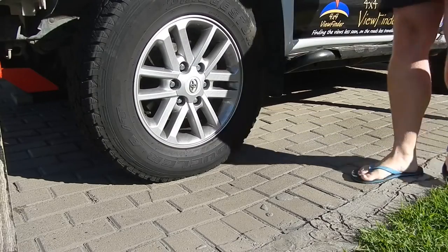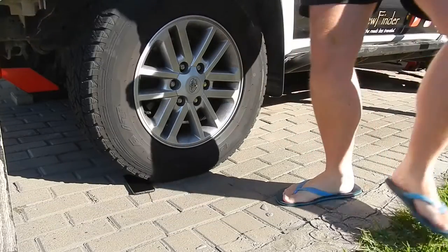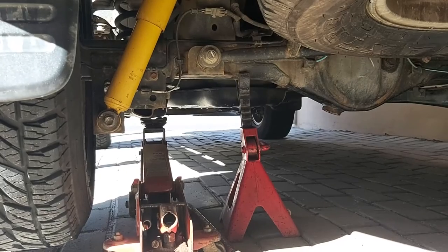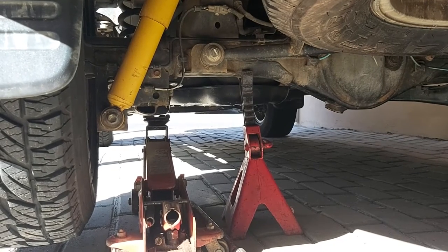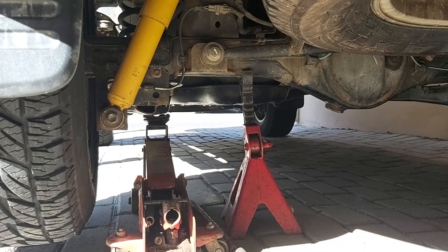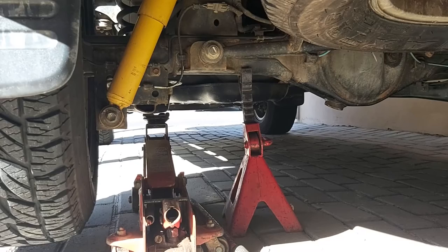First thing you want to do is make sure that you've got something substantial in front of all your other drive wheels so that you don't move forward, because your handbrake has to be down. Next up, jack up the wheel in question, and then put a boki underneath just to make sure that the car doesn't drop on you.